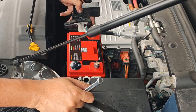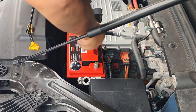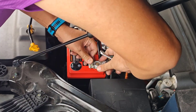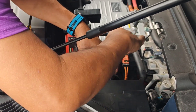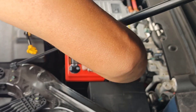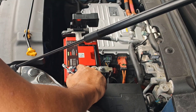Let's start with the positive terminal. There are a lot of them. The battery is at 96% state of charge.